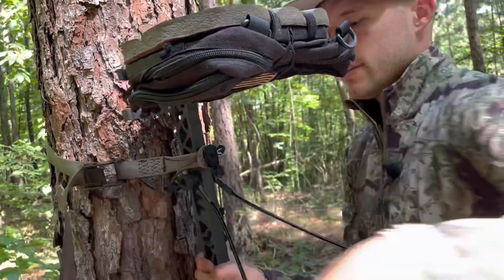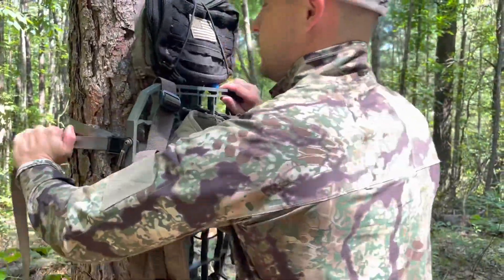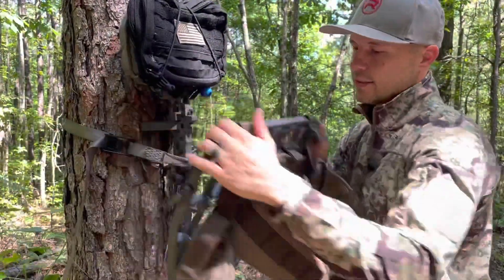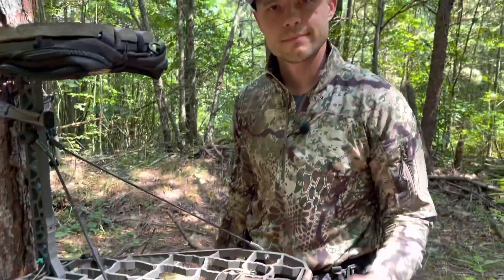Then of course you tighten it down to the tree. If I'm actually in the tree, I'm going to toe-cam it over and do all the things to get it nice and secure to the tree. But that's pretty much it in a nutshell — thanks for watching.